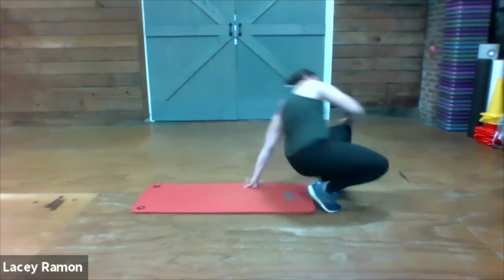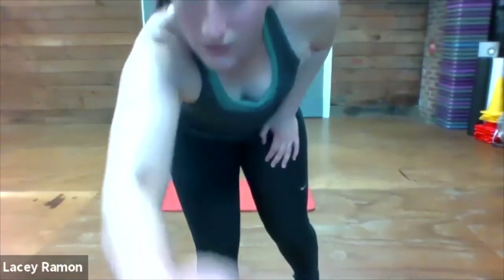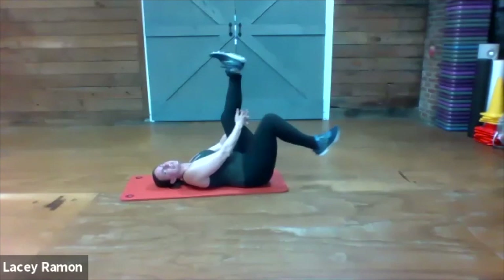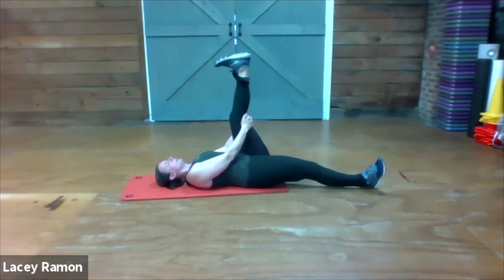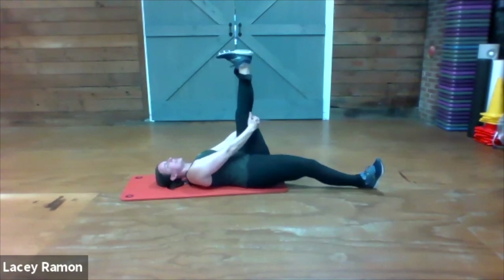And we're going to stretch. Go ahead and lie on your back. Bring your right leg up in the air and your left leg out straight. Gently pull that right leg towards your trunk and draw a big circle with your toe. Go the opposite direction. Pause — straighten out that leg as much as you can, and point and flex your toe.